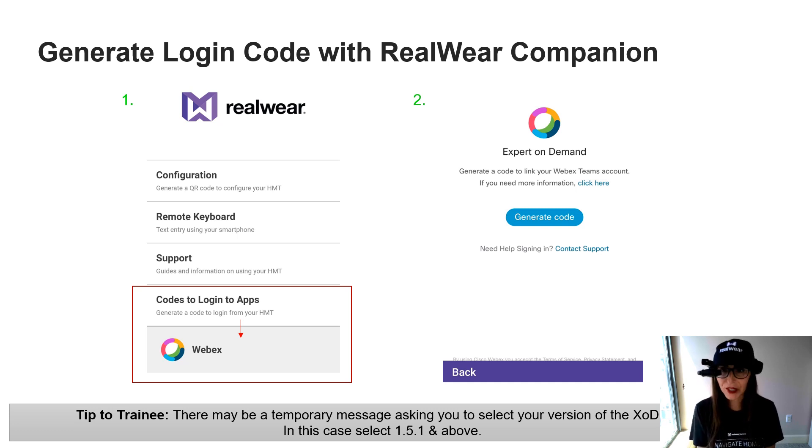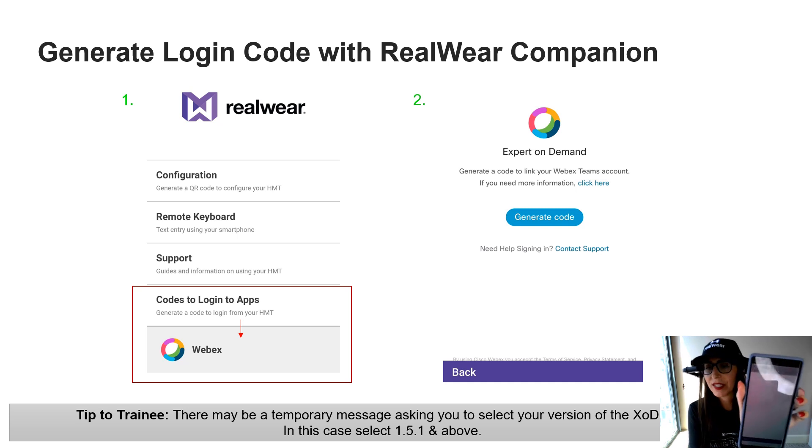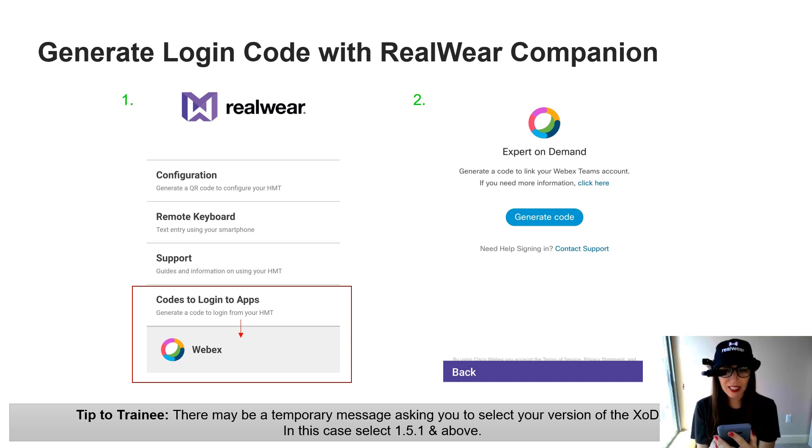Select WebEx and you'll see a screen that says Expert on Demand Generate Code. As a heads up, you may see an additional screen asking which version of Expert on Demand you're on — whether you're on 1.5 and above or 1.5 and below. This training is specifically for version 1.6, so with these new annotation features, make sure you've got the latest version and select 1.5.1 and above. Once you do that, you'll see the Generate Code screen.